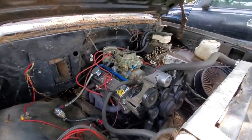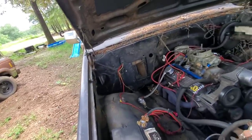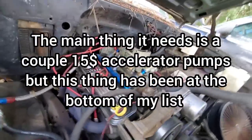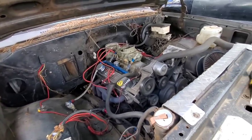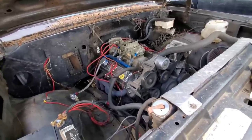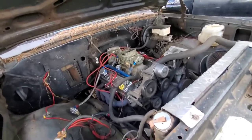She seems to be running pretty good. As you can see, I got drag radials on the back. I swapped them on here several months ago because me and Hot Wheels have been trying to race, but still having carburetor problems. Got that little stumble to it when you hit the gas — that's the main reason me and Hot Wheels still ain't raced yet. I can't take off from a dead stop without this thing bogging down and shutting off.